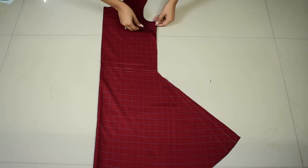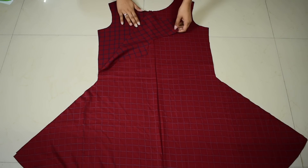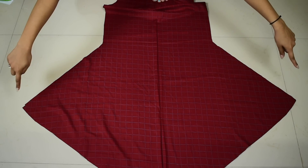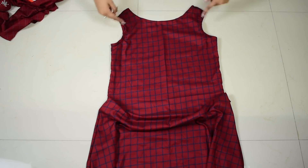Once cut, you will see that you have two pieces — the front and the back. Make sure both pieces are wrong side out, then stitch their shoulders together and then the side seams. Once done, don't forget to hem the neckline, armhole, and the bottom edge, and you're done.